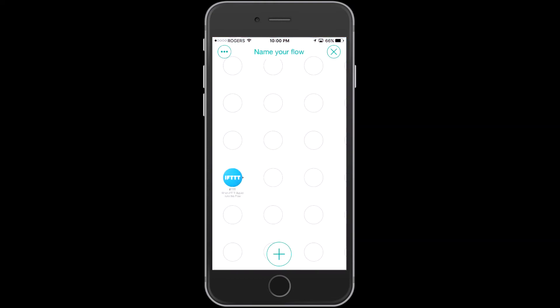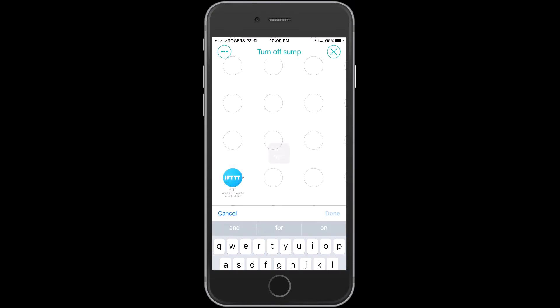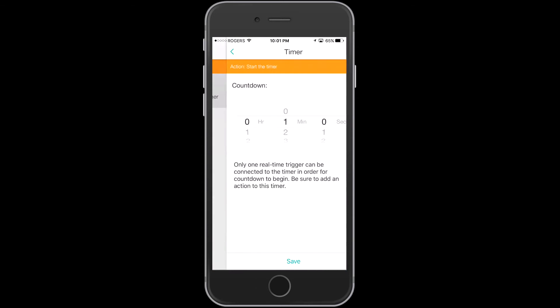I'm going to go ahead and name this flow, because what I'm actually doing with it is turning off the sump pump. Now I'm going to add a timer delay — this was actually the thing that caused me to use Stringify in the end, because I couldn't delay my sump pump turning off. I'm going to leave it at one minute five seconds, but for the demo later I'll adjust it down to five seconds just so we see it trigger on and off.